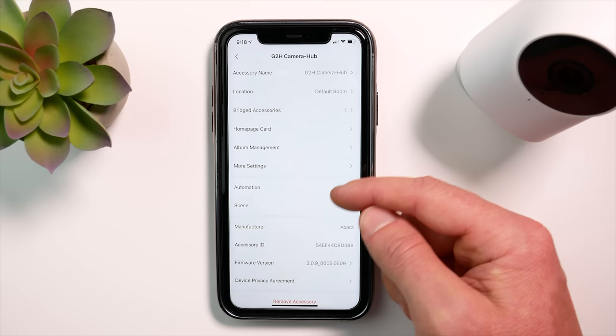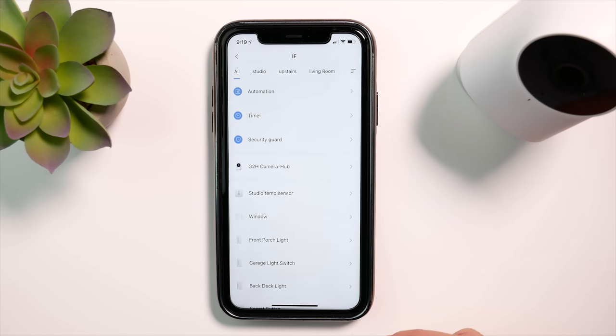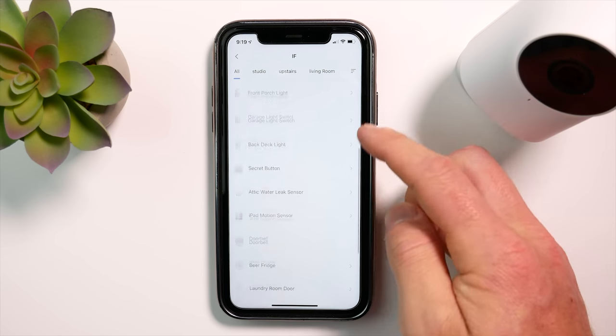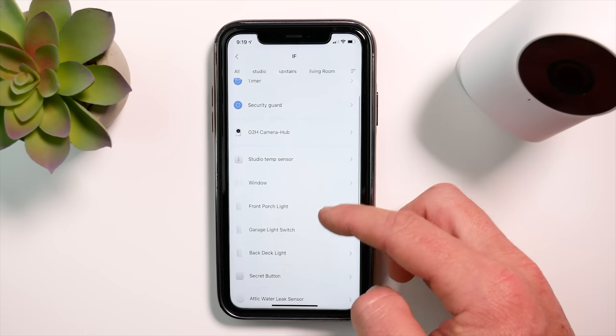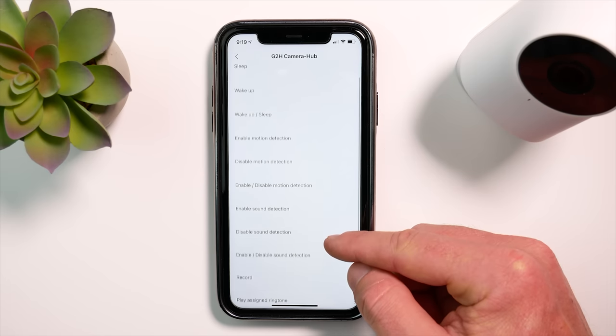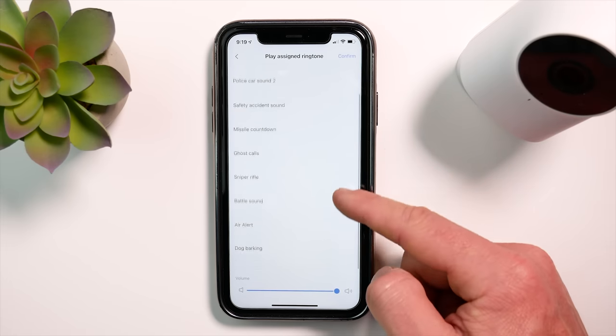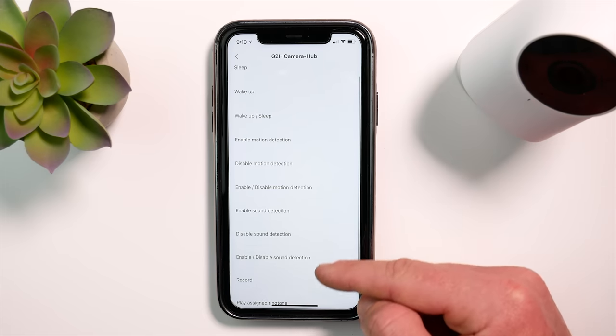The last thing to show here is the automations and scenes options. Tapping the automation tab and the plus icon for a new automation, you can choose any Aqara accessory as a trigger. For example, if that window is opened, we can then choose our camera and get options like: sleep the camera, play a ringtone, or start recording. So a window on the other side of the house can trigger this camera to start recording when it's opened. This is really powerful — imagine having this kind of control using any HomeKit camera in your HomeKit scenes or automations.